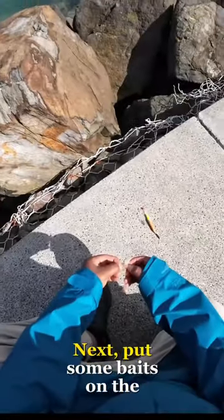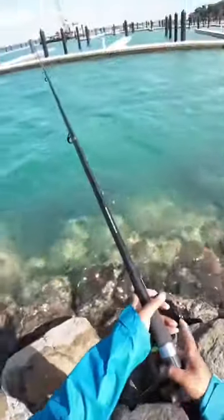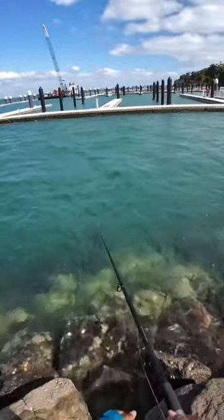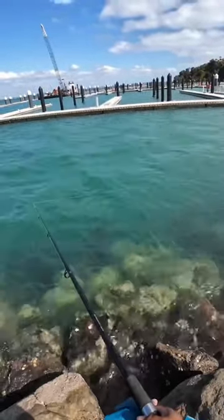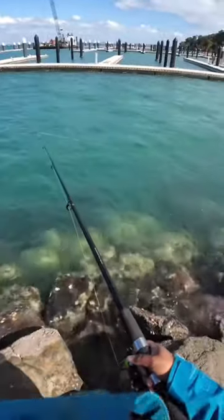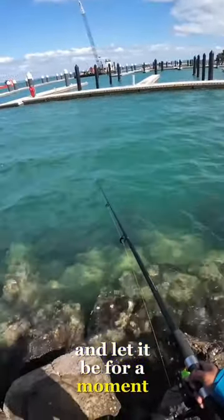Next, put some baits on the hooks. Wait until your floater's sinking and let it be for a moment.